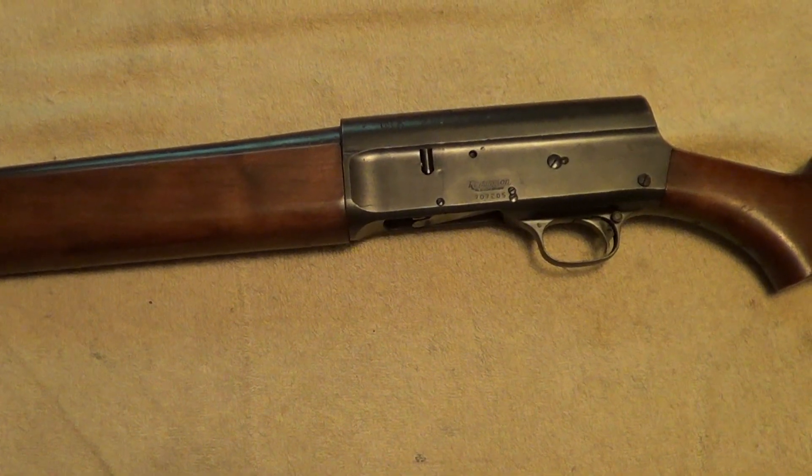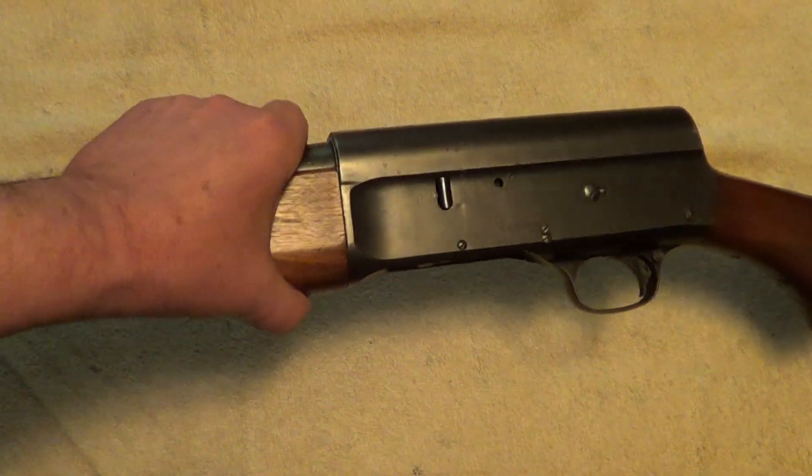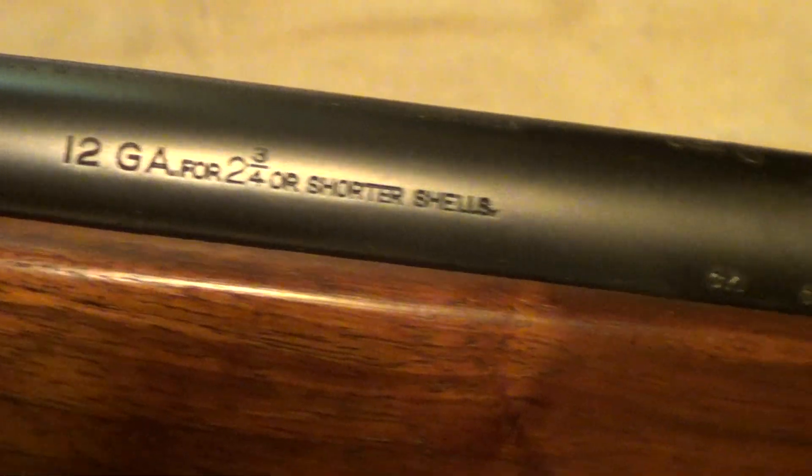Well, this old beast is in pretty good shape for its age. Doubt it was ever used a whole lot by the military — it probably sat around in an arsenal all the time. Make sure to get these markings to show up here.